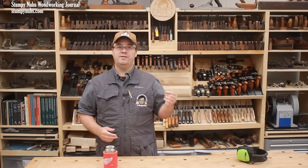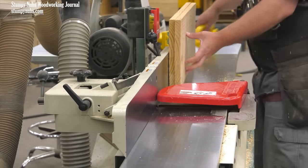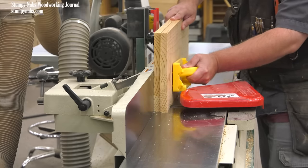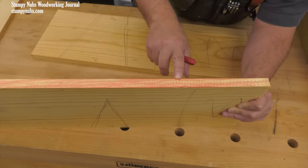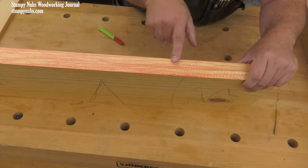Some jointer fences are difficult to get and keep square. A solution may be jointing connecting boards together by folding their labeled faces toward each other — any angle created on the edges will cancel itself out as they are unfolded and brought back together. Sometimes, try as you might, you can't get perfect edges from a machine. Some jointers can also create a rippled edge due to the curved shape of the cutter head. This effect may be reduced by moving boards across the cutter head more slowly to increase the cuts per inch.